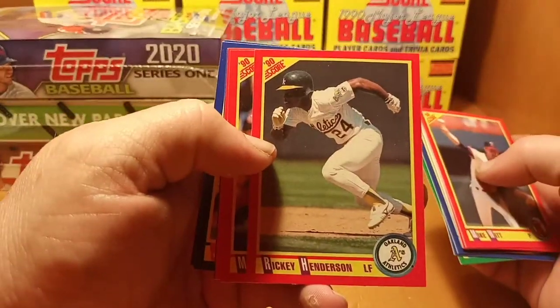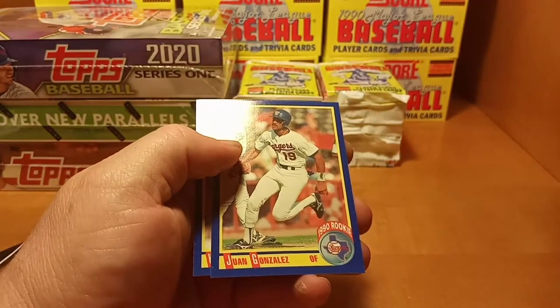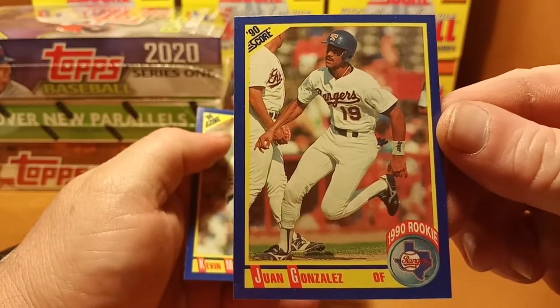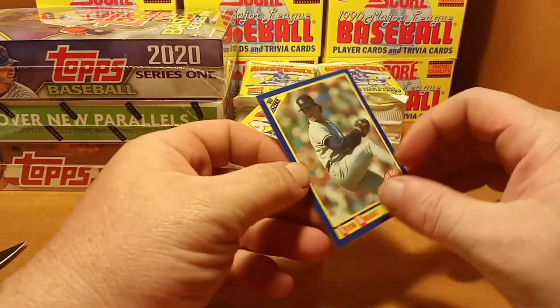There's a nice Rickey Henderson. There we go — that's one we're looking for! One of the Juan Gonzalez rookies, 1990 Score. Nice! We'll take it, set that one to the side to get sleeves.